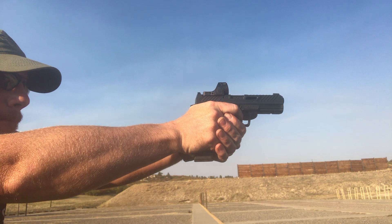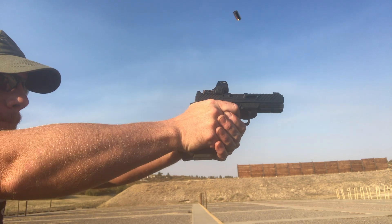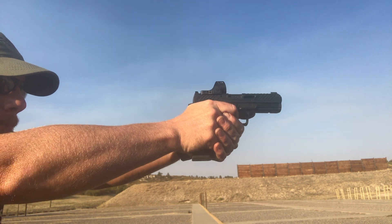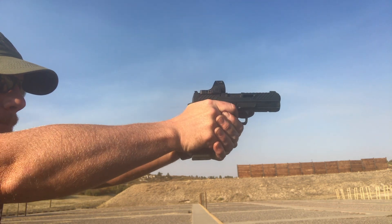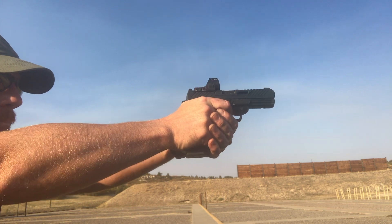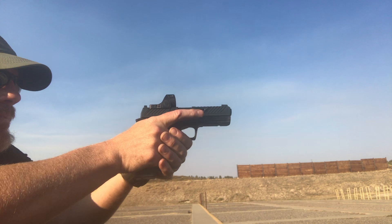This gun shoots flat and returns very well. You torch off a round and it immediately tracks back. If you have a good grip on the gun it works really well. There's a little bit of pre-ignition push — I got it understood, no biggie, figured it out.